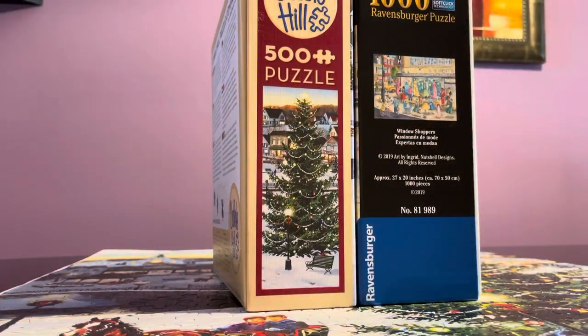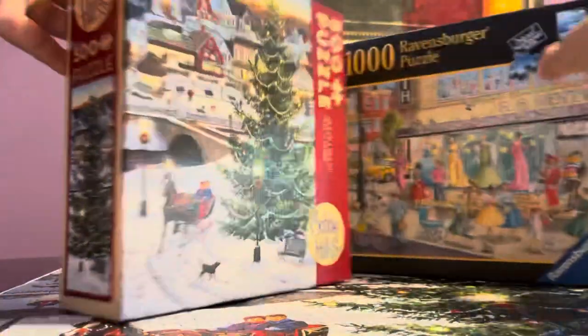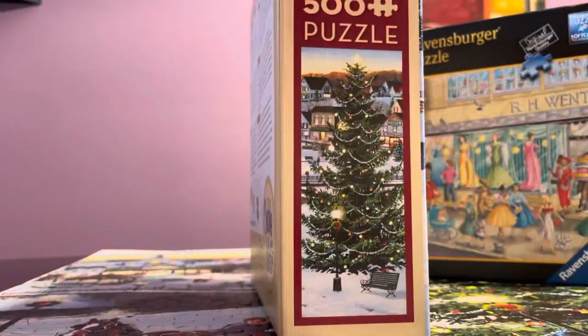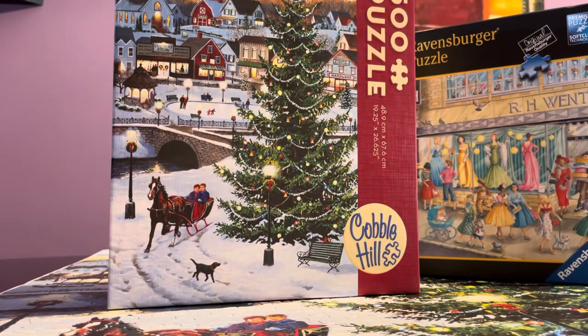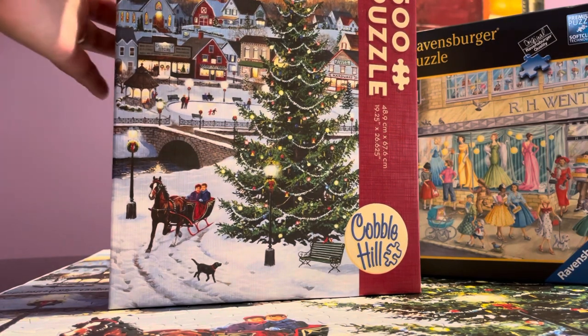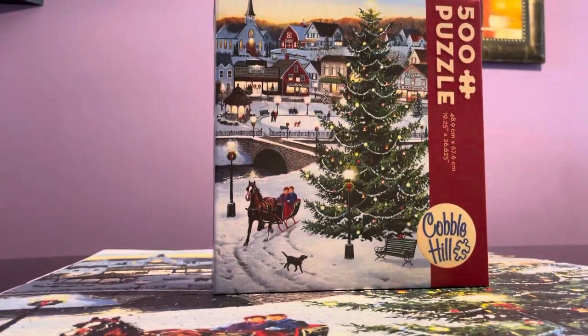Ravensburger is a little bit chunkier. I also discovered an Audubon buffalo puzzle with a linen finish — we'll see about that one. My rating on this Cobble Hill: I didn't have high expectations, but it did not disappoint me. It was okay; I like the linen look of the box.